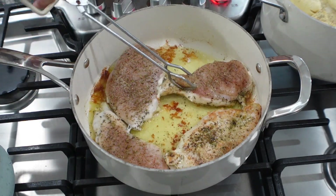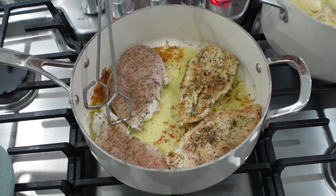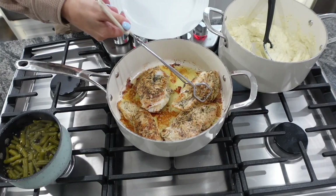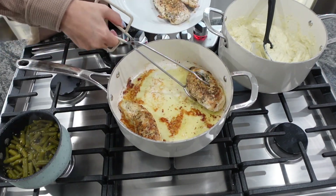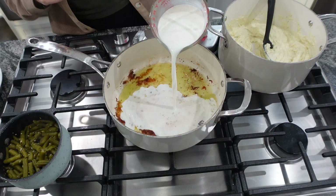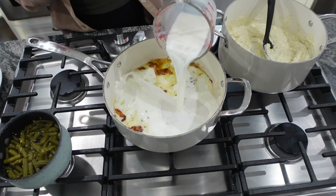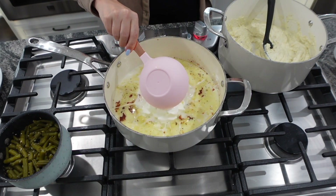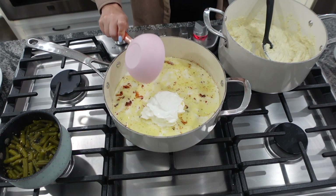Cook each side for about four or five minutes. Once your chicken is cooked on each side, add in one and a half cups of milk to that pan, ten and a half ounces of cream of chicken, and one cup of sour cream at room temperature.